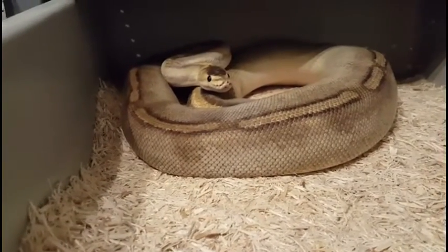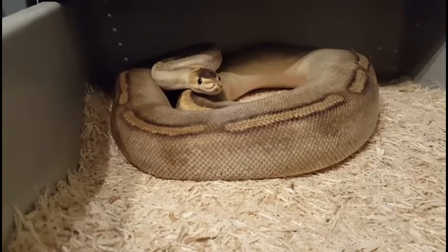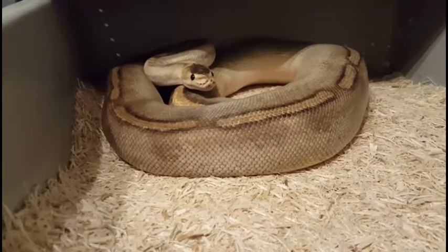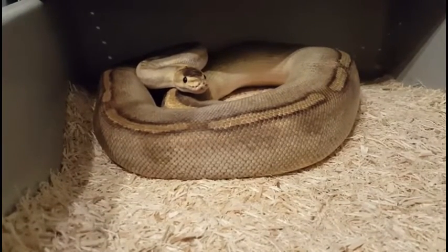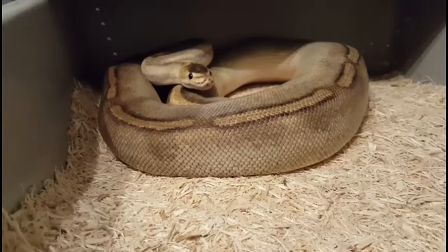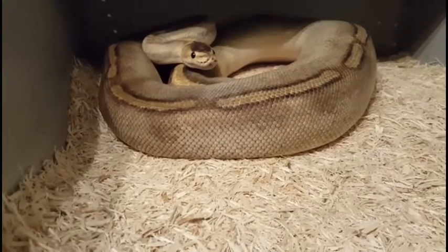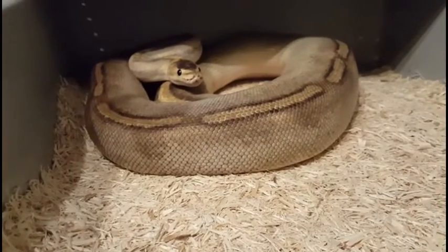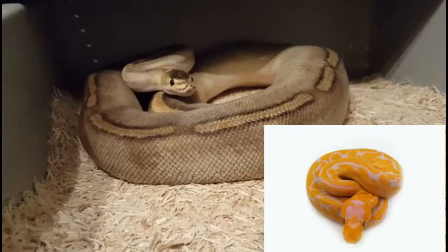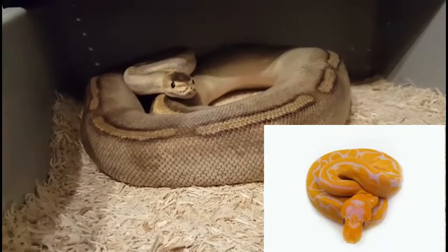And this is my champagne girl — probably one of the meanest snakes that I own. He's hooked up with her once so far, and hopefully she'll go. She gave me a really good clutch last year; I believe she had either seven or nine eggs. Hoping she'll do the same for us this year. She's just staring at us like she always does — she's not much of a runner; she more or less stands her ground. So she'll be really fun to take the eggs off of this year.